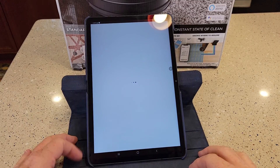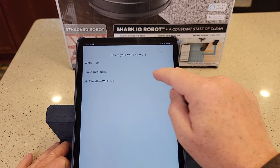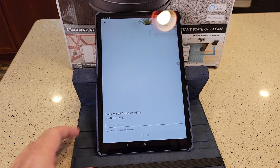It says connection successful. Now it wants me to find my Wi-Fi — this is the Wi-Fi in my house. So select it, and then I've got to enter the password for my Wi-Fi.